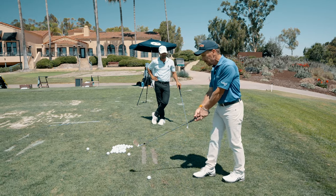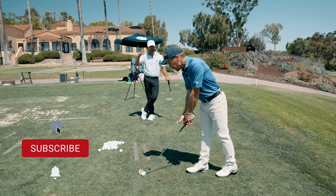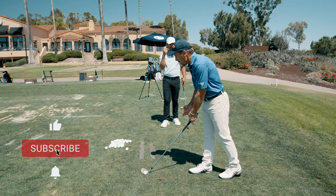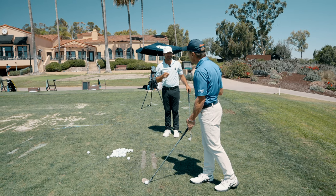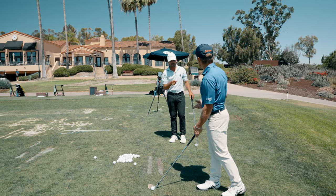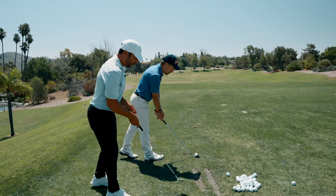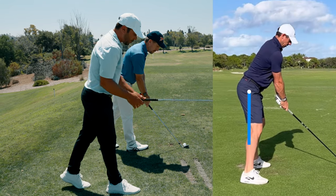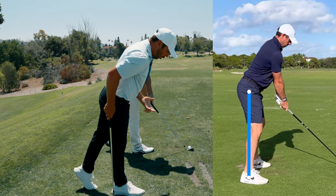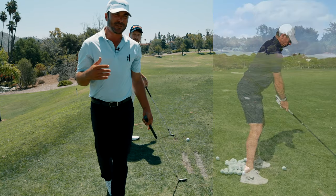When you bend from the hip joint, it creates your natural posture. Fleetwood is going to look rounder than some players on tour who are sharper — that's correct for those players. The key is they're bending from the hip joint. Notice how there's no sitting back — he's stepping over the balls of his feet, really getting everything over the golf ball.